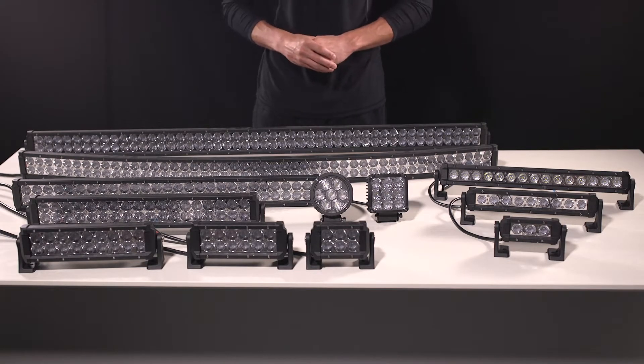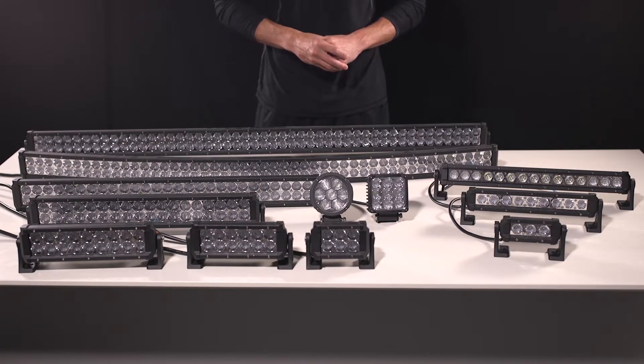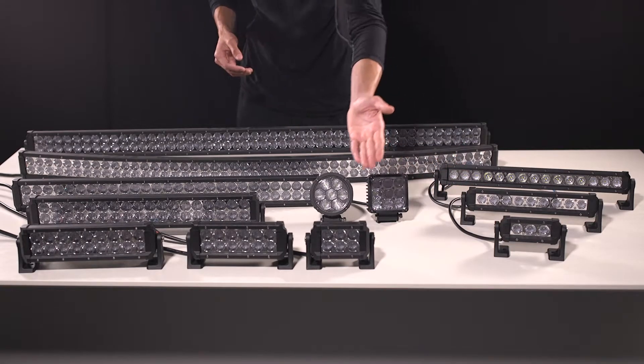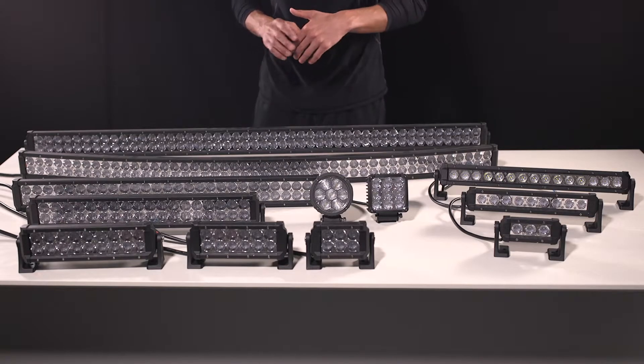Offering up to 21,120 lumens, our Carbine Series covers a wide range of applications. When it comes to mounting these units, each unit comes with L-brackets that can be used to mount on the end caps of the units, or we have vehicle-specific brackets available for purchase.